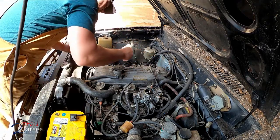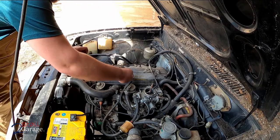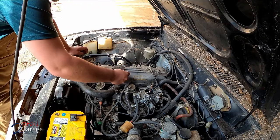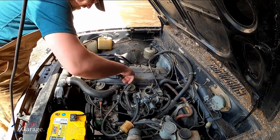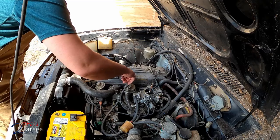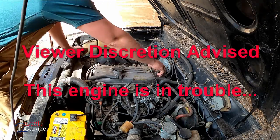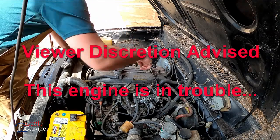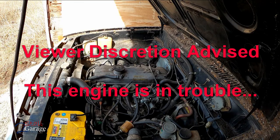Almost everything is original on this truck - I'd like to keep it that way. I'm not going to run it long because of the lack of antifreeze in it. Just want to make sure it starts and runs, then we'll go grab some.